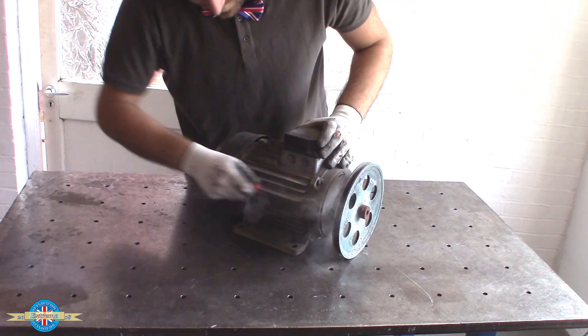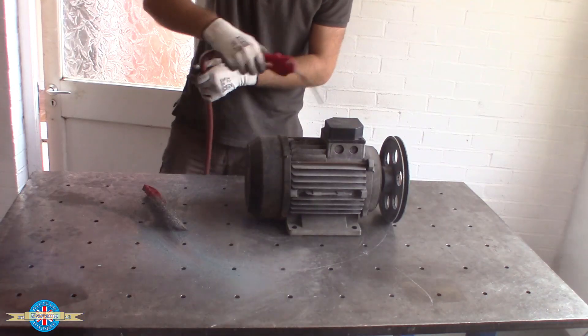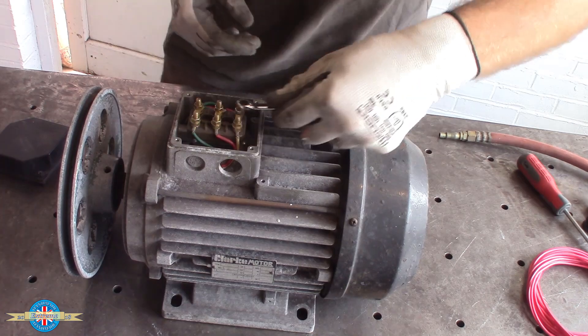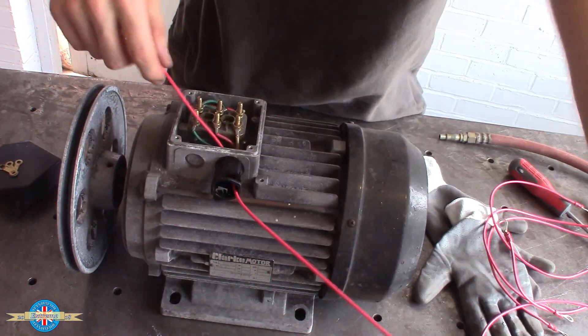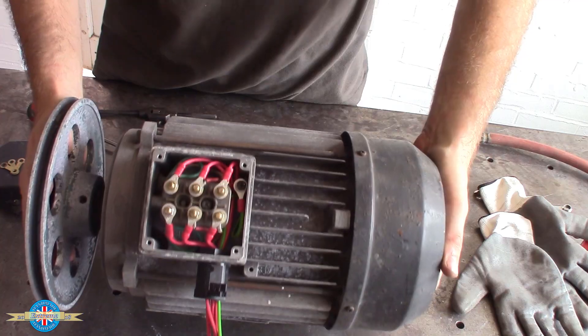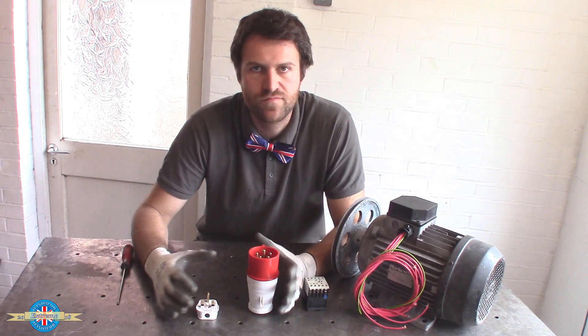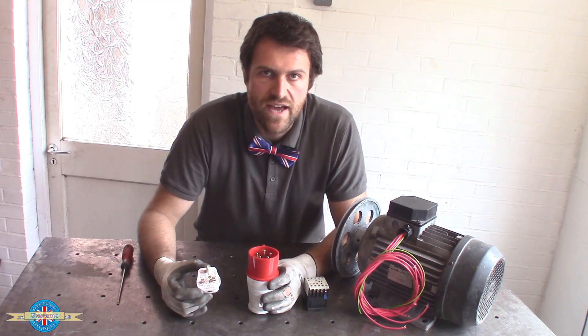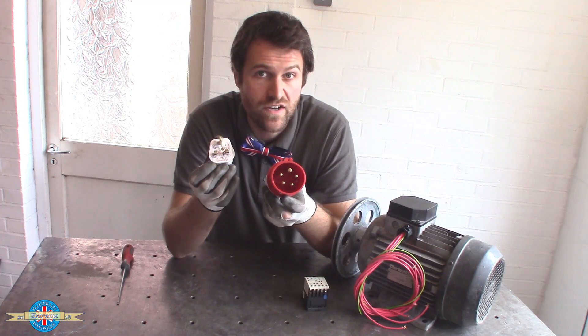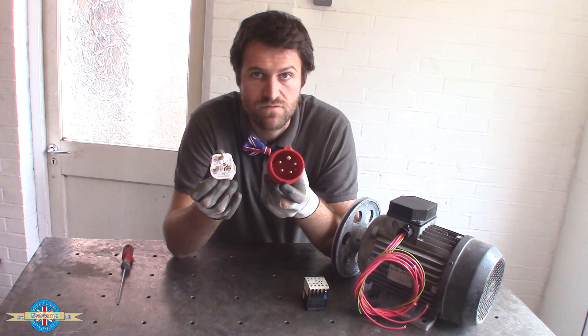That's not going to work - this is three-phase and I've only got a single phase in here, so I'm going to need to make a rotary converter. Here in the UK we have two main flavors of electricity: the domestic single phase, which just means one live, and the industrial three phase, which just means three lives.